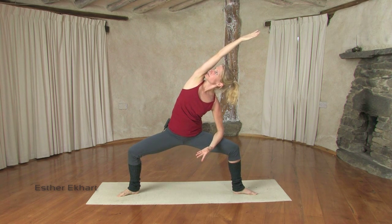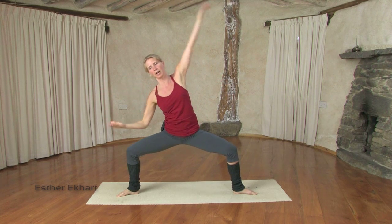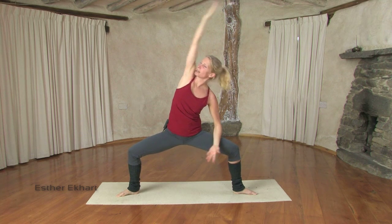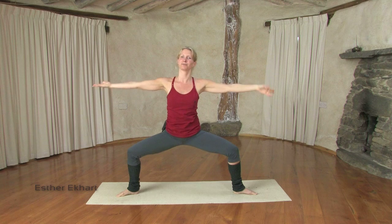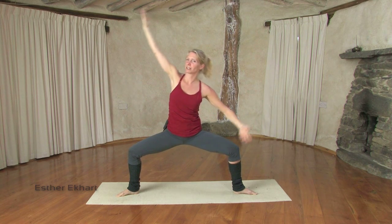Inhale here, exhale, coming back. Now we stretch on the inhale — on the inhale to the right, on the exhale back to center. One more time, on the exhale back to center.